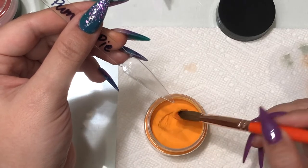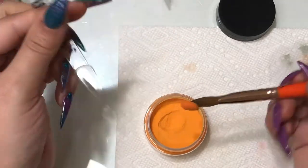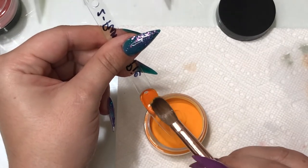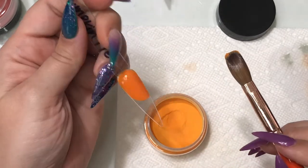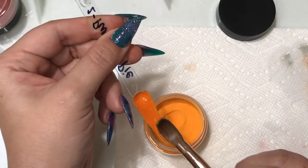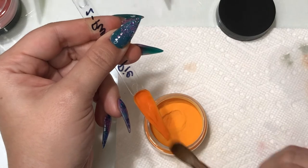This next color is called Pumpkin Pie, and I think it's going to go really well for Thanksgiving or even just a full acrylic nail set. You could pair it with a nice brown color and add some leaves — back to basics.